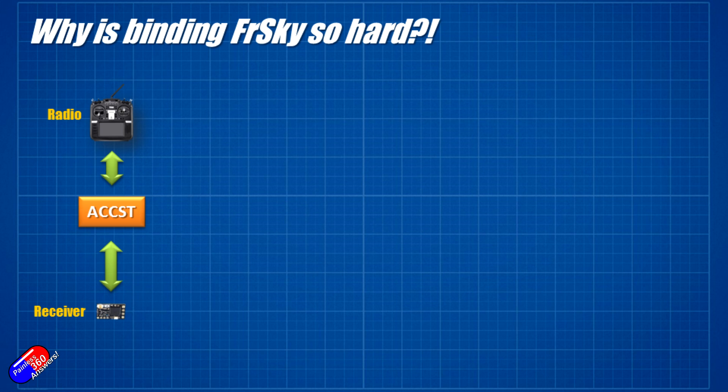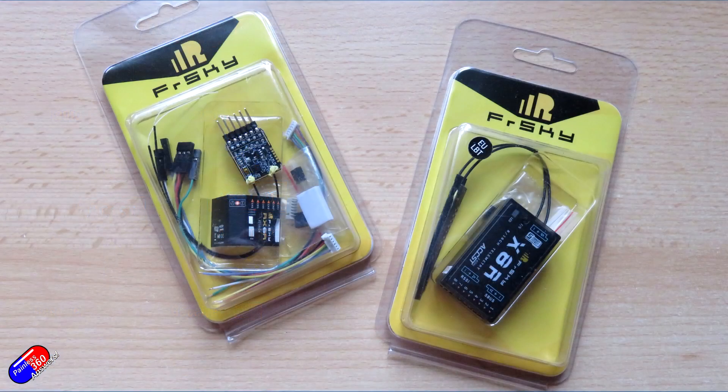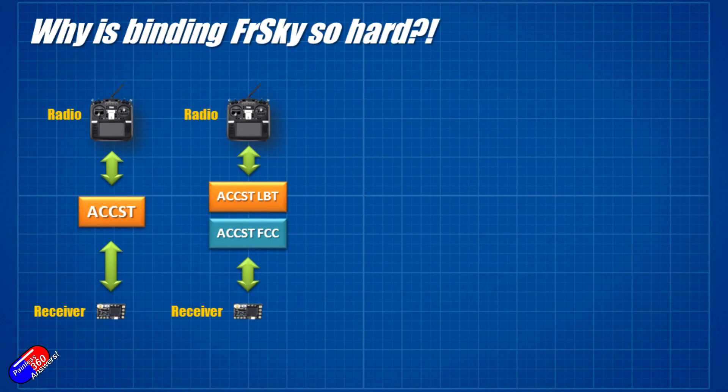Back in the very early days it was easy. There was one version of everything, it was ACCST-based, and your radio and receiver were pretty much guaranteed to be running the same flavor. So they would talk to each other and everything was tickety-boo. However, when some EU regulations changed, FRSky was forced to create two different versions of ACCST. Receivers with EU firmware flashed on them are marked as LBT, which stands for Listen Before Talk.